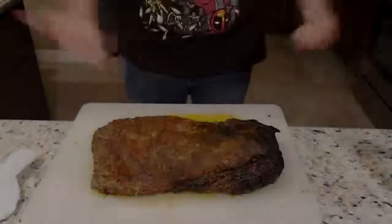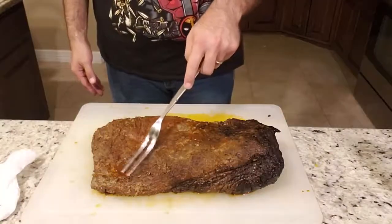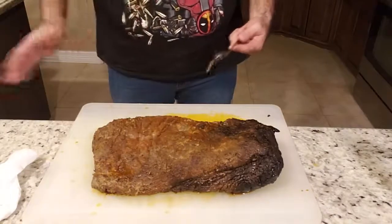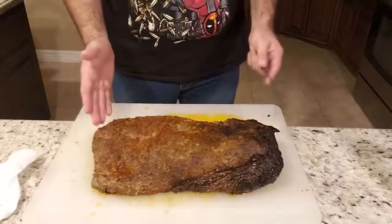It's time to slice the brisket. This brisket has been resting for a couple of hours — as you can see, there are still some juices on there. I like to divide and conquer, but since this isn't a small brisket, I'm just going to start off at the flat end.